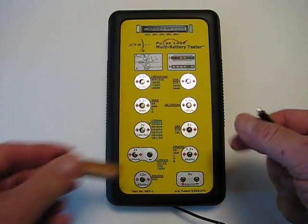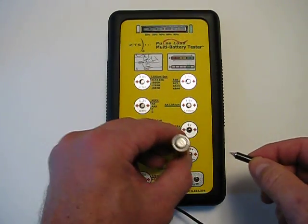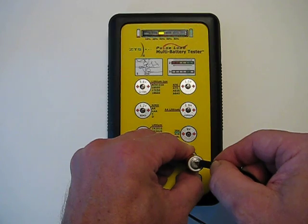If I take a AA alkaline battery, that goes down here. You place the positive end down, touch the negative end with the probe — it takes a couple seconds to read out. In this case it's telling me it has 40% power.